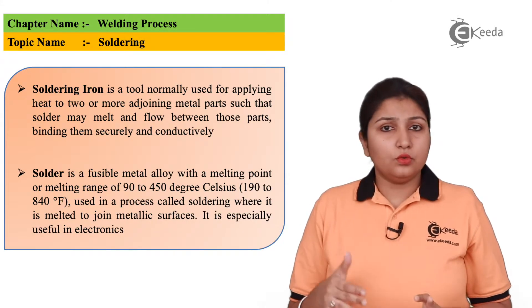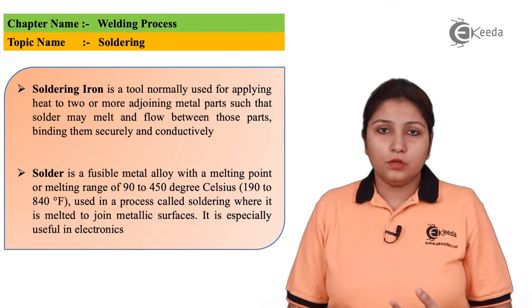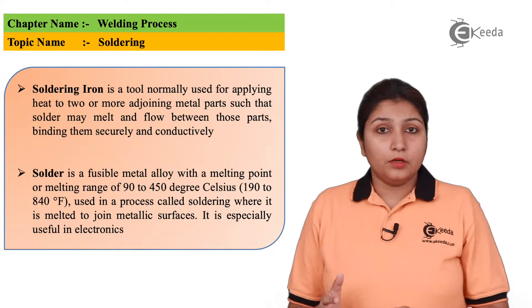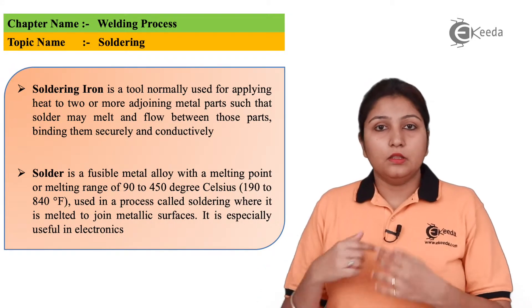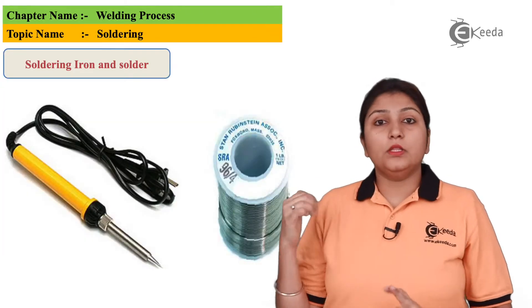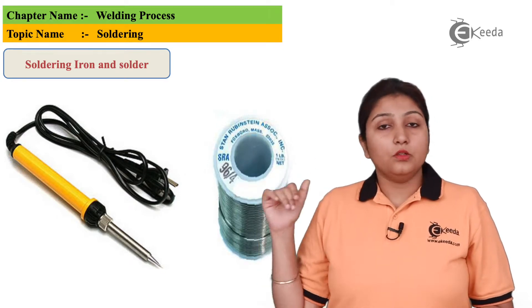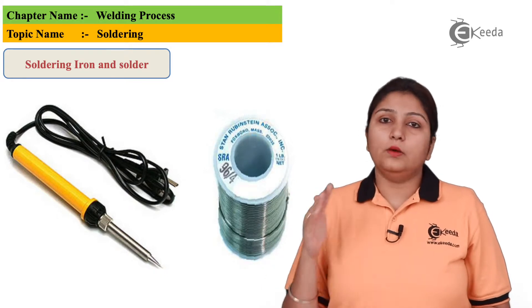As I have told you, there are two basic important parts: one is your soldering gun, second is your solder. A solder is a metallic wire which is used to join the metals. In this diagram you can see a soldering gun and also a solder which is wound — it is in the form of a coiled wire.